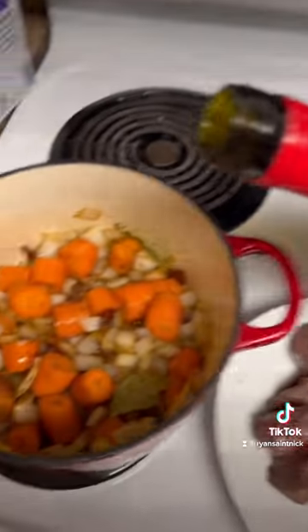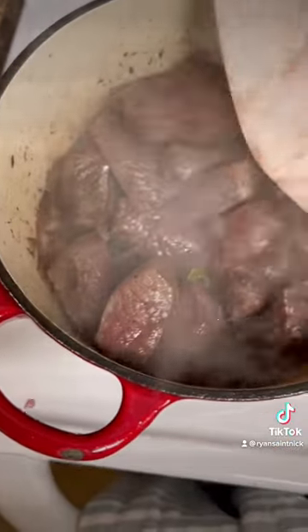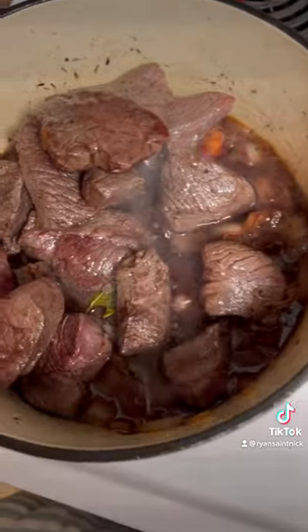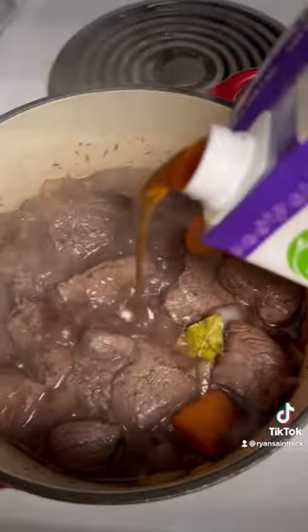Add a good amount of red wine then simmer. Add the meat back into the pot, then add stock.